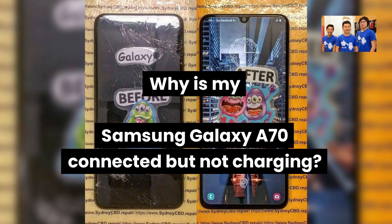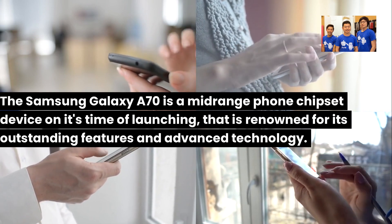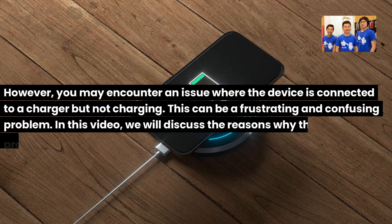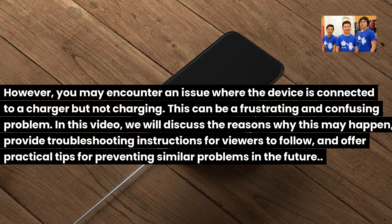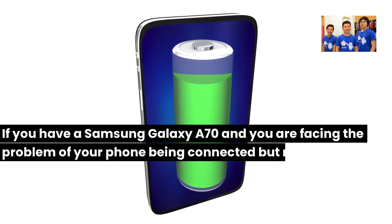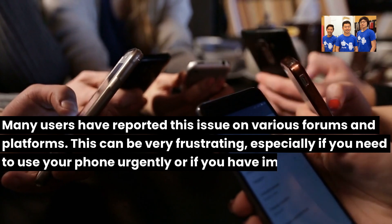Why is my Samsung Galaxy A70 connected but not charging? The Samsung Galaxy A70 is a mid-range chipset device, renowned for its outstanding features and advanced technology. However, you may encounter an issue where the device is connected to a charger but not charging. This can be a frustrating and confusing problem. If you are facing this problem, you are not alone — many users have reported this issue on various forums and platforms.